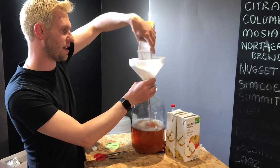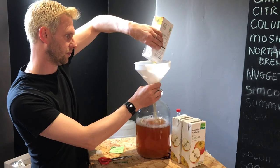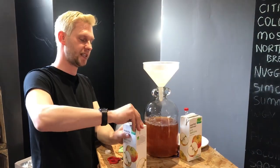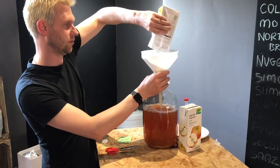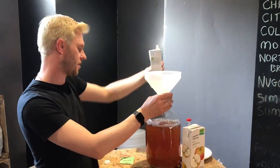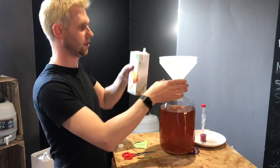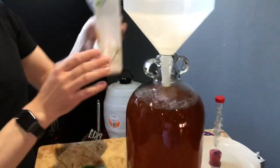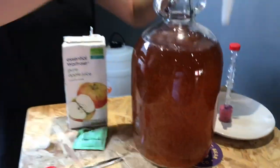You can see it all in the bottom there. Just make sure you wash it down through your funnel and it's all in — ready to go. That's three litres in so far, and I'm going to stop at about four and a half litres.